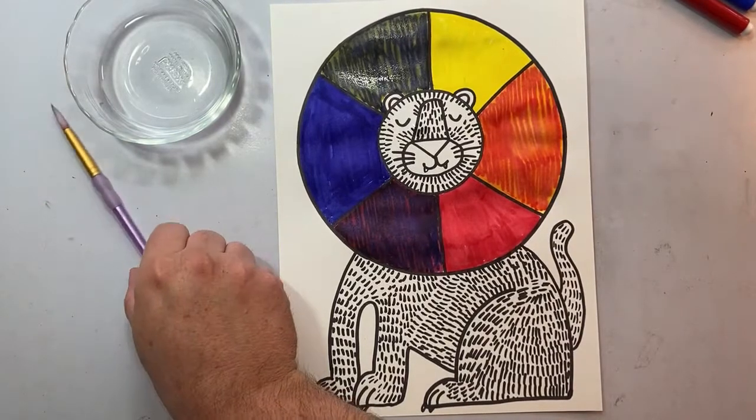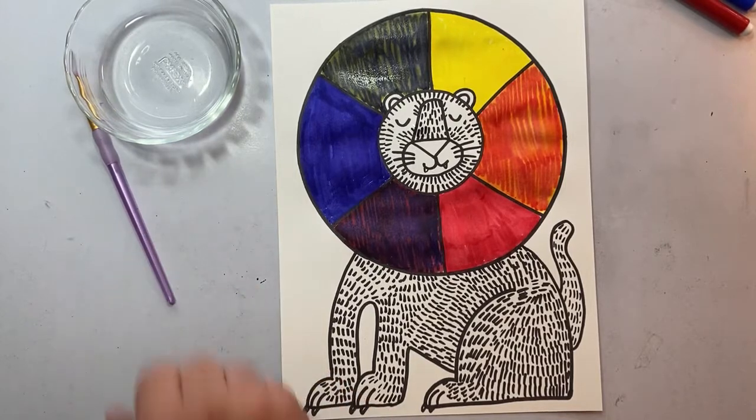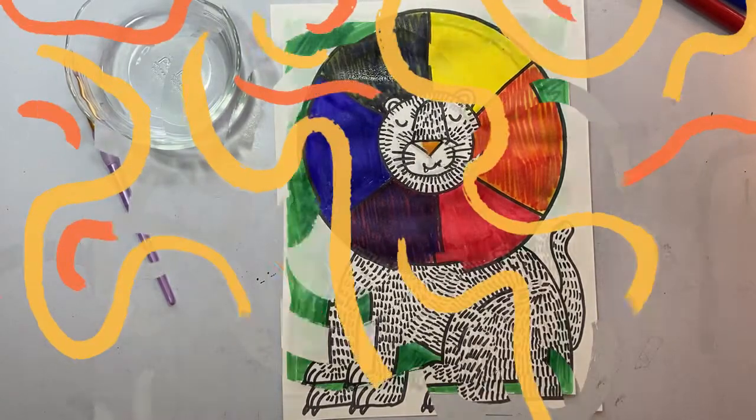To finish off our color wheel lions, choose any color you wish from your marker collection and color the background. Add some water to turn it into paint.